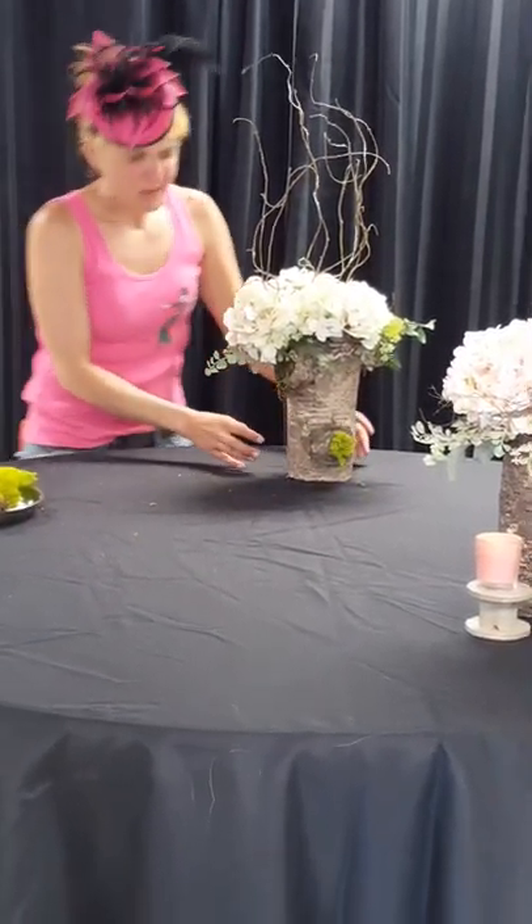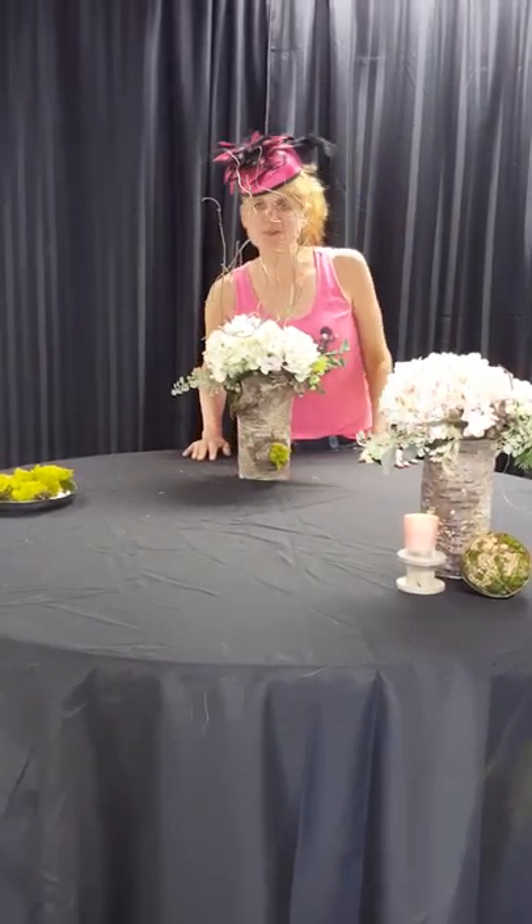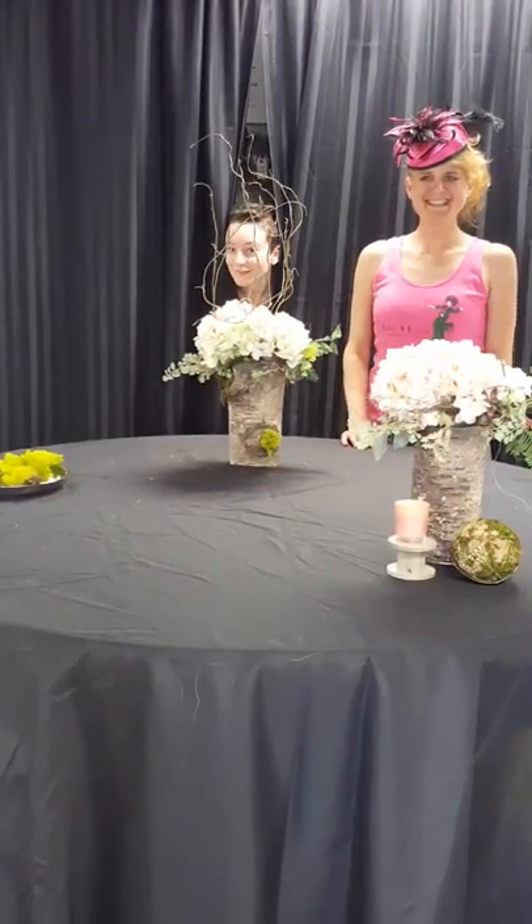So there we go — now we have a beautiful woodland centerpiece ready for your table!